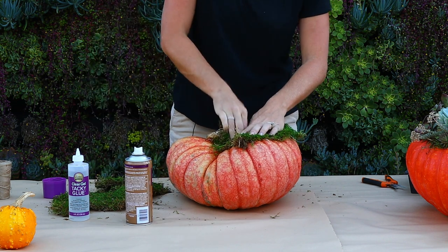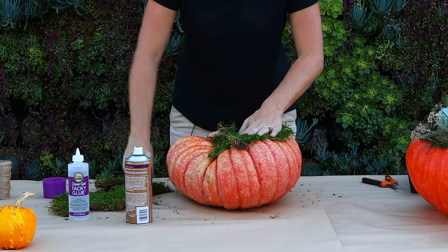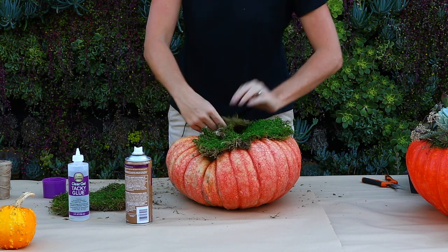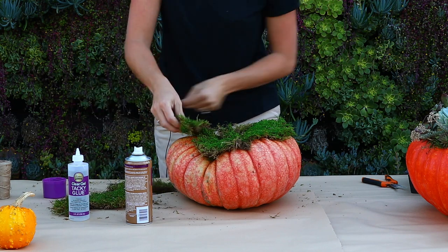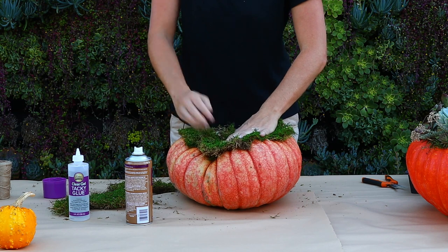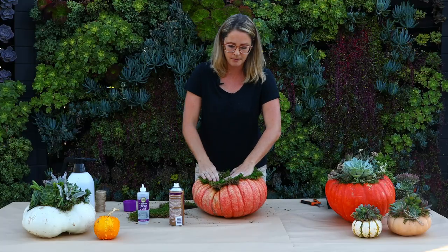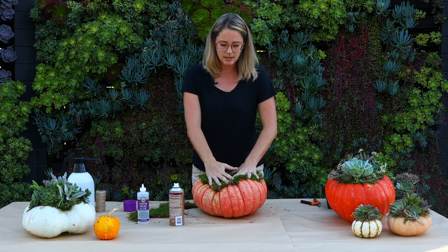Then I'm going to lightly press down for about 10 to 15 seconds — this will take to adhere — and I'm going to go all around the top of my pumpkin. This doesn't have to look perfect because when we're done you won't really see much of the moss, as you can tell in this pumpkin over here. I'm going to hold that down until it stays.